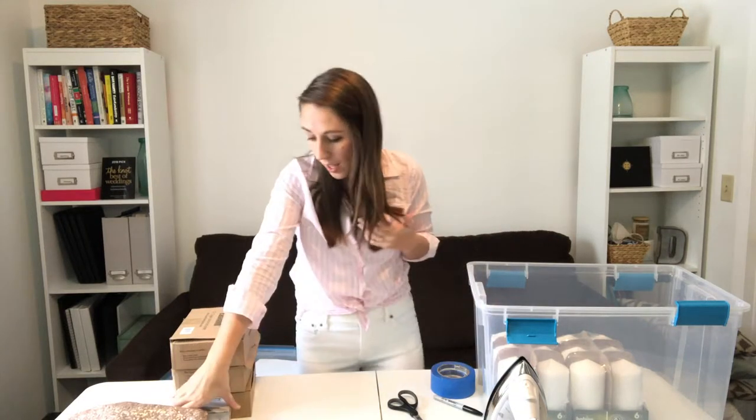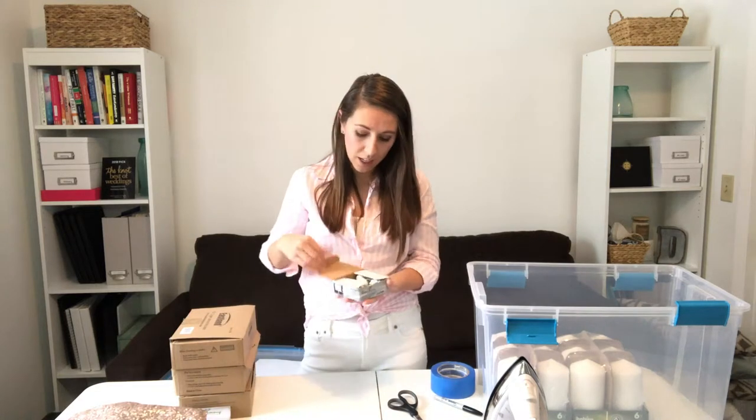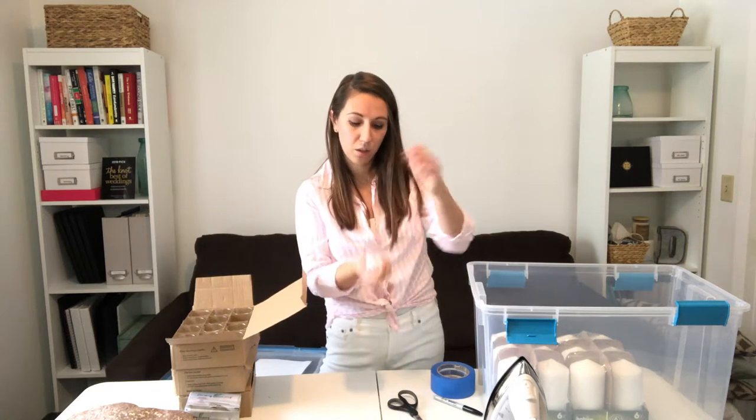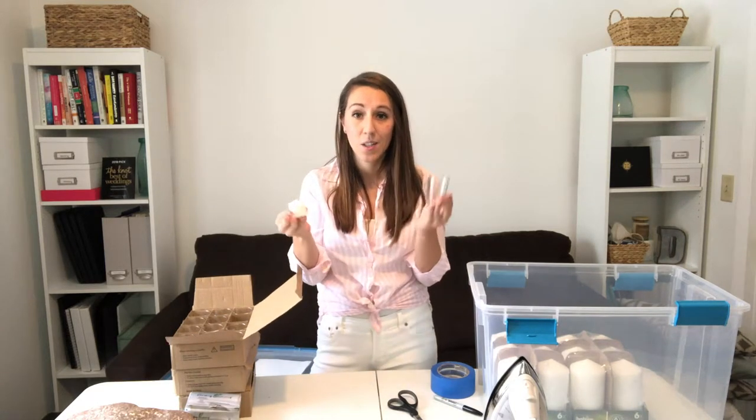When you're packing your items, try to get as organized as possible and get rid of little clutter ahead of time. For example, a lot of these little table number stands come with plastic around them — take the time to rip all the plastic off. If you have things that come with tags you no longer need, take the time to remove the tags. For votive candles that come as two separate pieces, go ahead and assemble them ahead of time. This is going to save you so much time on your wedding day.